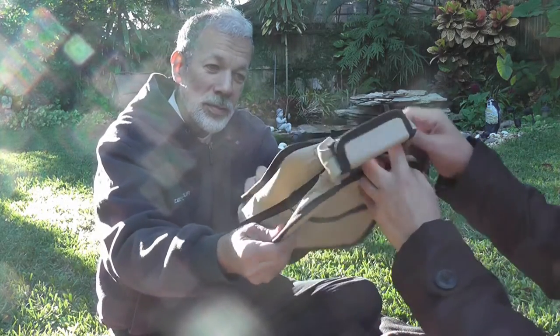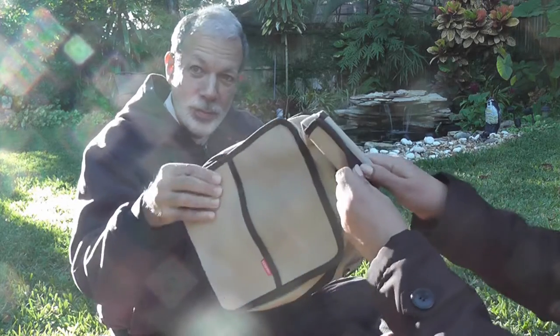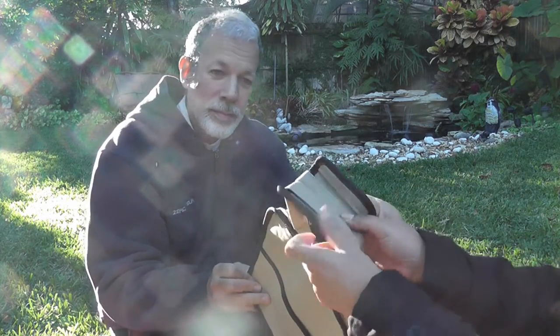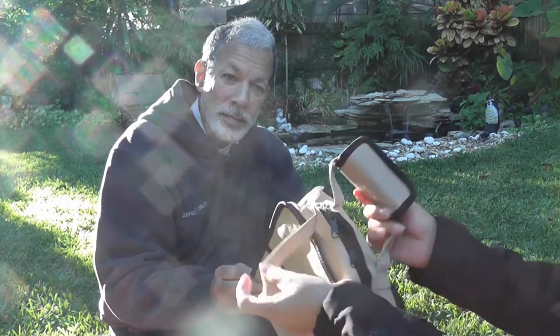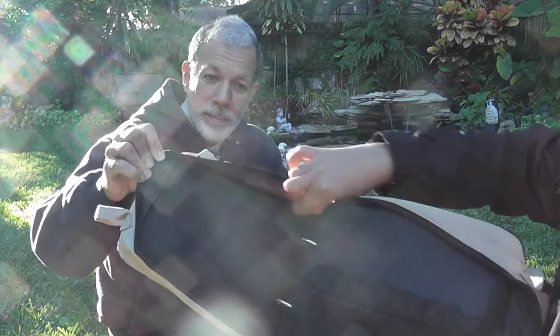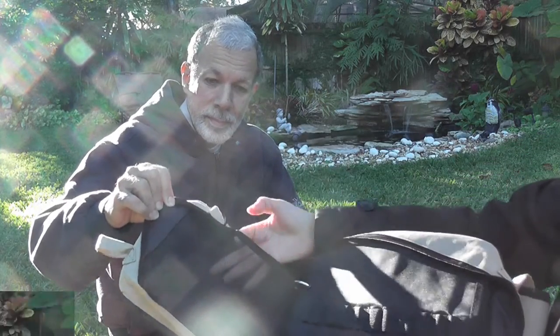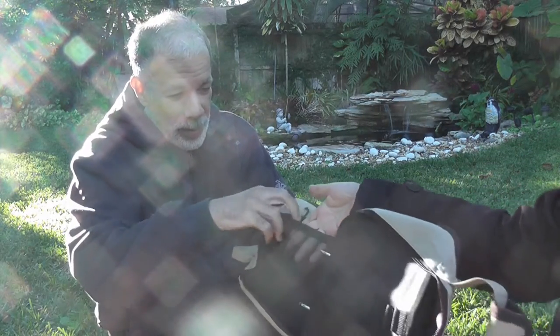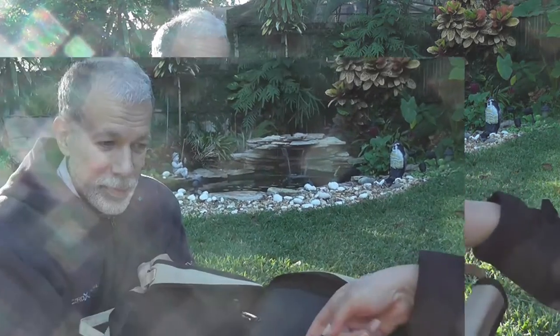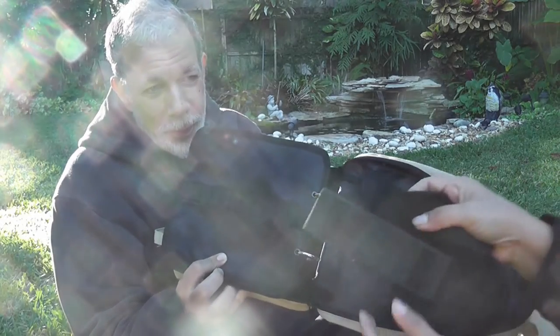And then you have this thing here that you open like this. Velcro here. You have zippers here. Zippers here. You can store lots of things here. And the pencils go in here — yes, your pencils or pens. You're going to have one, two, and three slots. Also, you are going to get this.